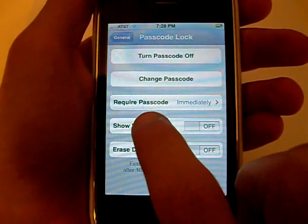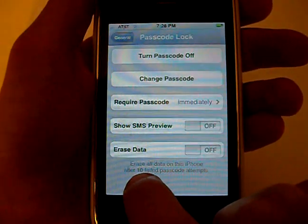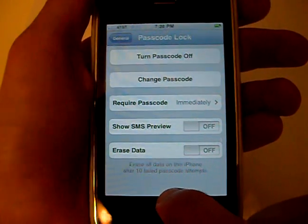You can turn it off, change it, require a passcode, show SMS preview, or erase data — and that is after 10 failed passcode attempts.